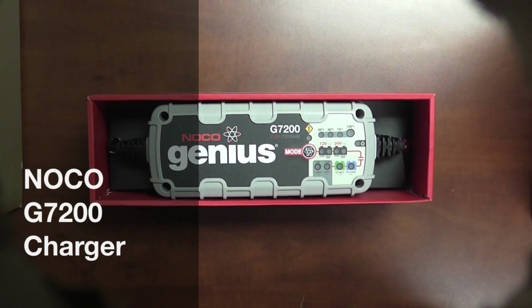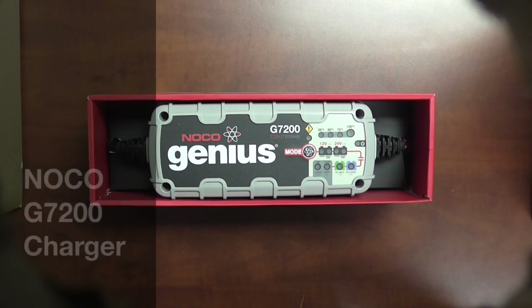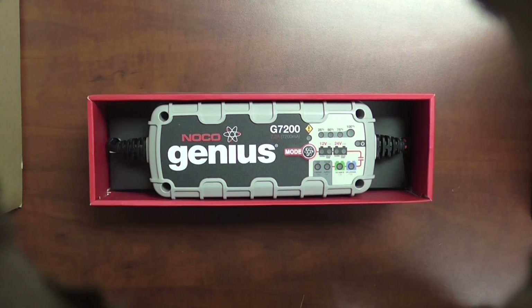Hi, this is Richard Price with Hitek Battery. Today we're going to be taking a look at the G7200 manufactured by the NOCO company.